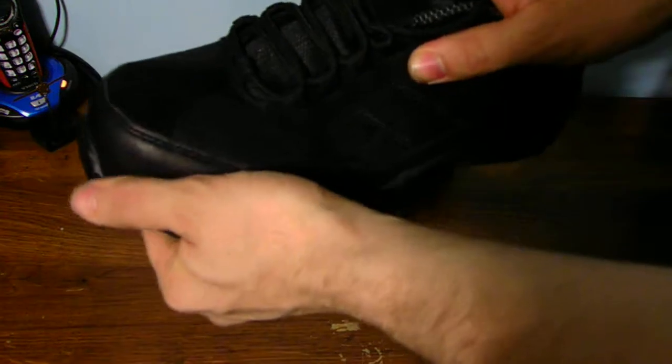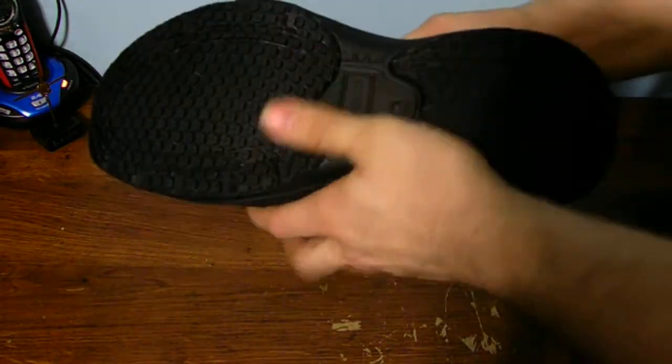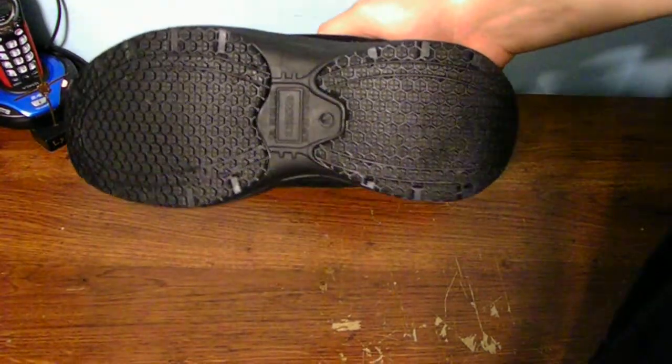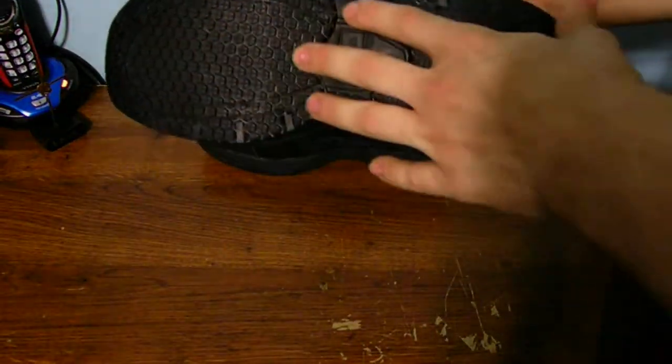Brand new, brand spanking new — no rips, no tears, no scuffing, nothing on the bottom, no worn out tracks or treads here on the bottom of my shoes. But these areas will always go out first on my shoes.